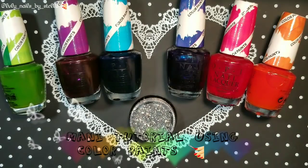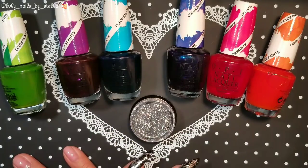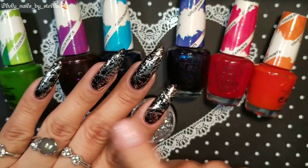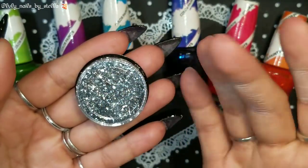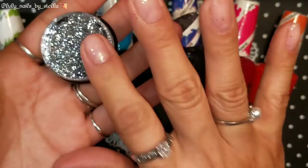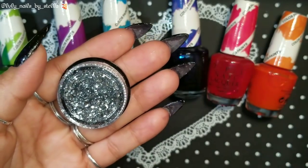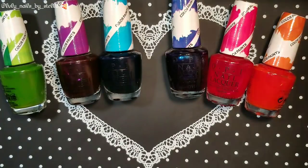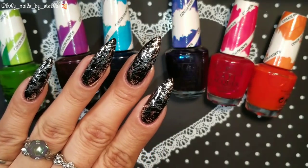Hey everyone, welcome back to my channel. I'm back and this time I wanted to try something different. Yesterday I did a review on these Major Digit new glitters — they're kind of flaky, they're called silk lines glitter. I only got the silver one, which was sent to me for review, and I'm very thankful for that.